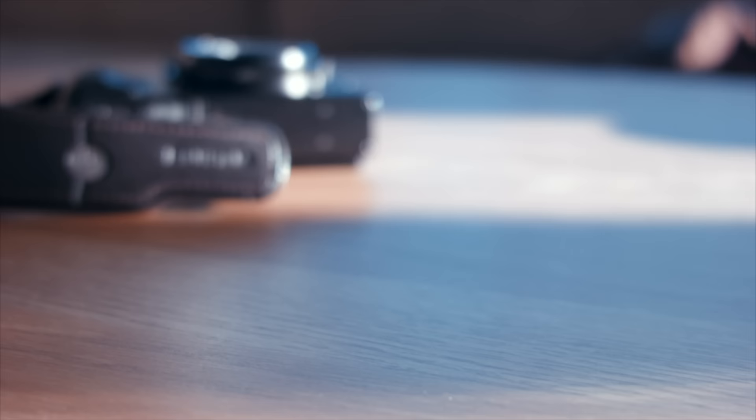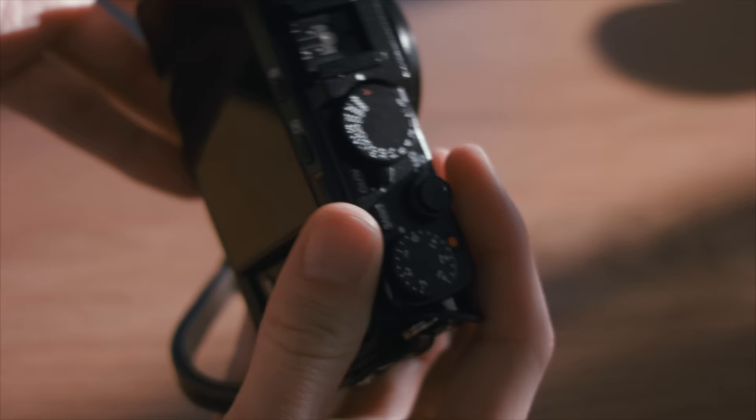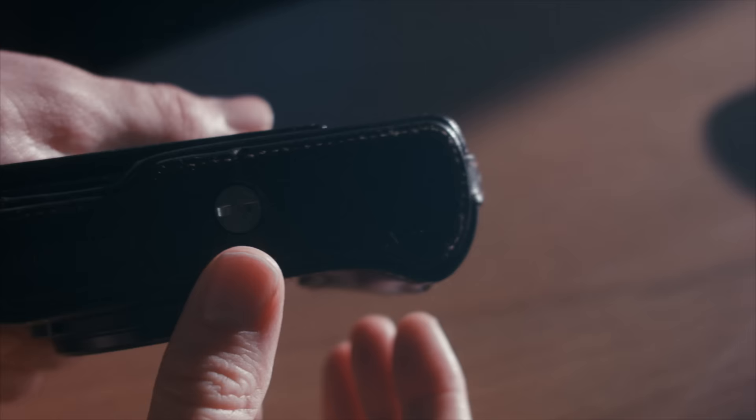So I bought the half case for it. Not only does it protect it and make it look pretty stylish, it also gives it a much nicer grip without adding too much to the size. Also, the battery door is now protected.